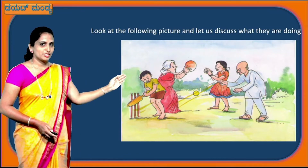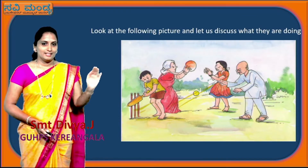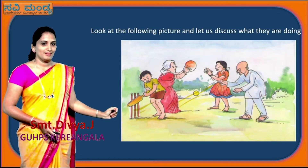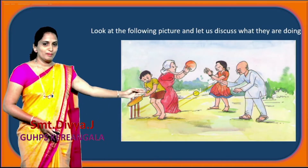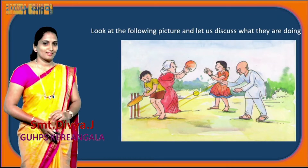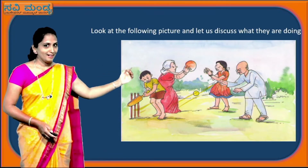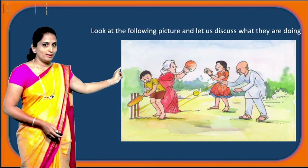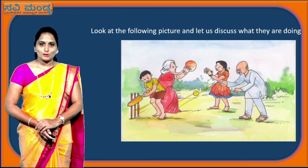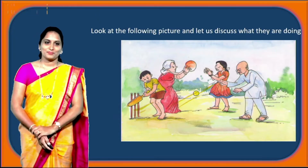Children, look at the picture and let us discuss what they are doing. You can see a boy here holding a bat in his hand and ready to play. And you can see an old man who is throwing the ball at the boy — maybe their grandfather and grandson. Behind them, you can see an old lady and a small girl playing with a ball — a grandmother and a granddaughter.